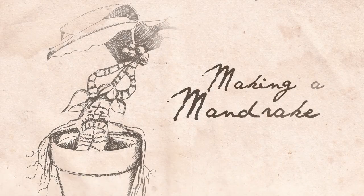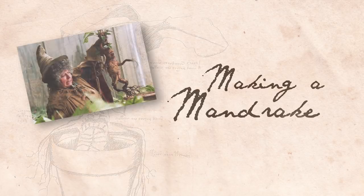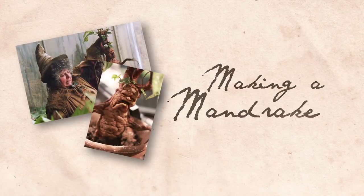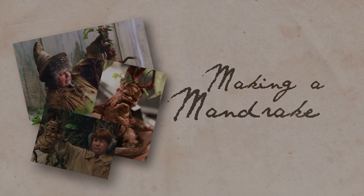Hi, everyone. I'm going to teach you how to make a baby mandrake or mandragora of your very own, just like those you saw in the Harry Potter movies. It's easy to do, and best of all, costs almost nothing. So let's get started.